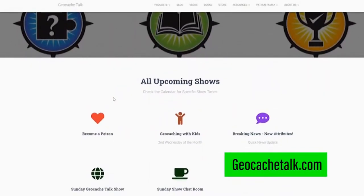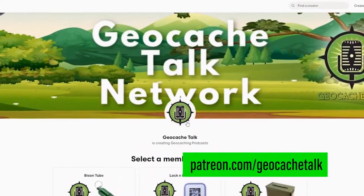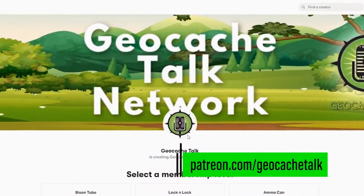We're so excited to have you with us and we're going to show you a really simple way to do that. But before we do that, of course we've got to take care of our sponsors. If you'd like to become a patron, click on the Become a Patron link on the front page of the Geocache Talk website or head over to patreon.com/geocachetalk for more details.